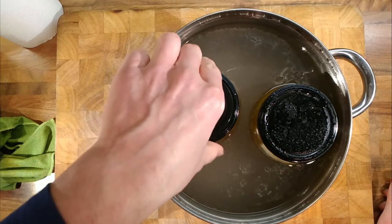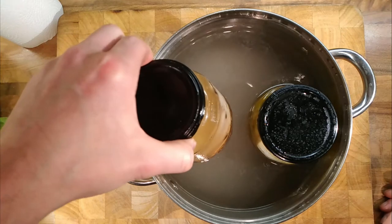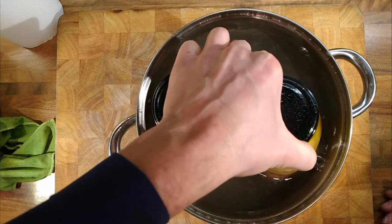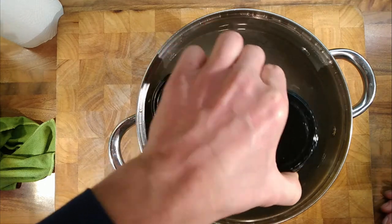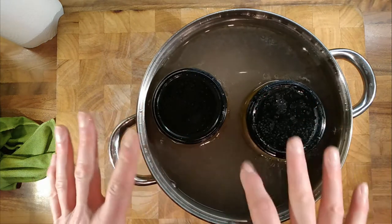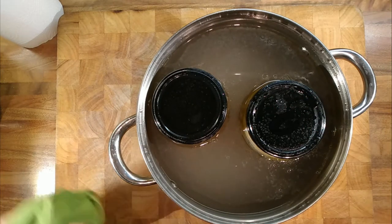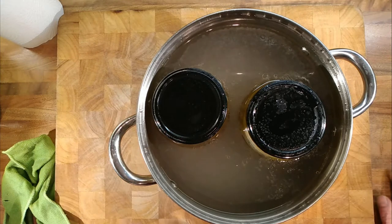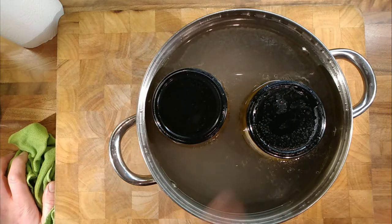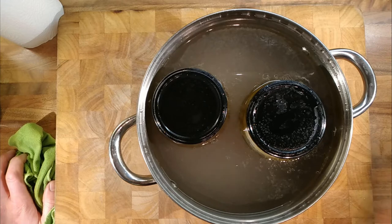They've slowly come up to the simmer and had an hour of gentle cooking. It looks like there's enough oil and fat in there and it's covered the birds. A bit of oil and fat has spilled out into the water — that's fine. We'll just let that cool down a little bit; it's a little too hot at the moment to take them out. Then we'll give them a clean off and put them in the cupboard.